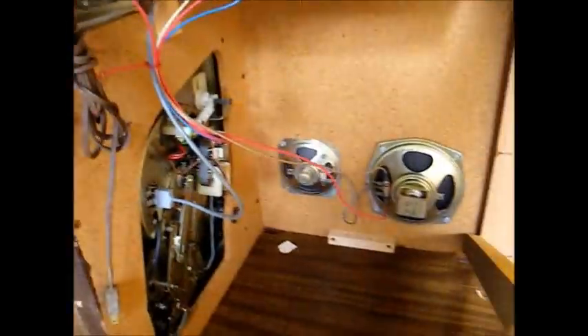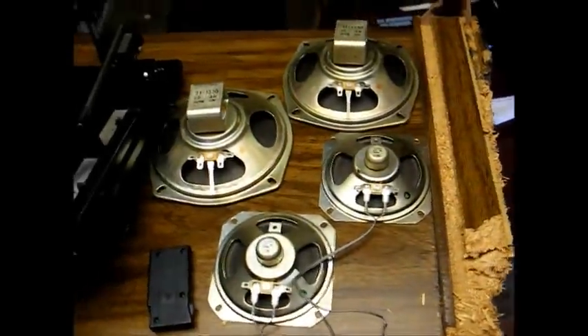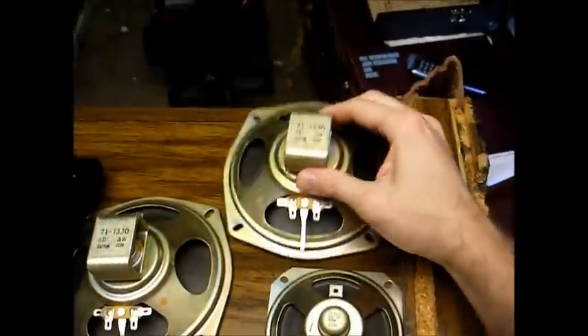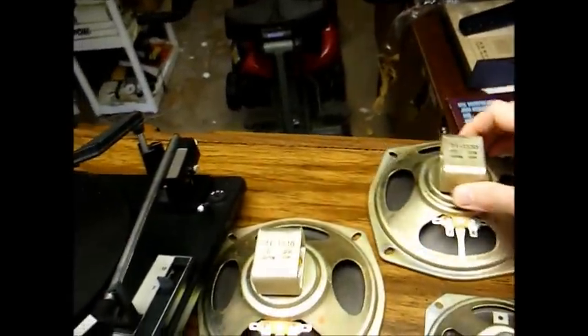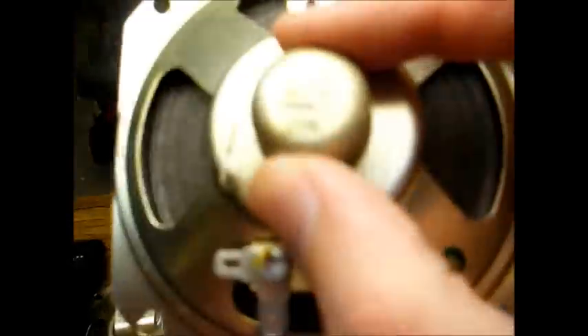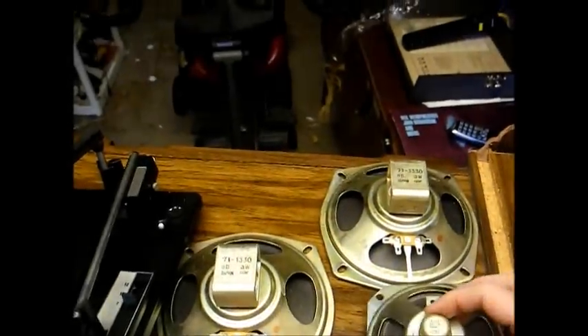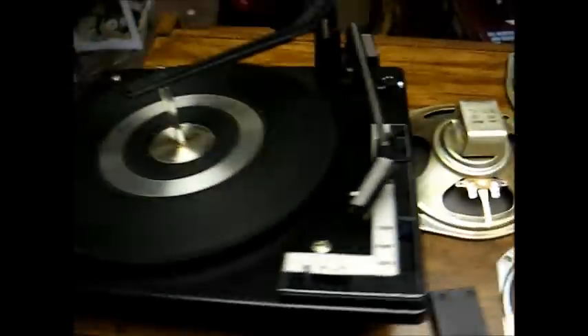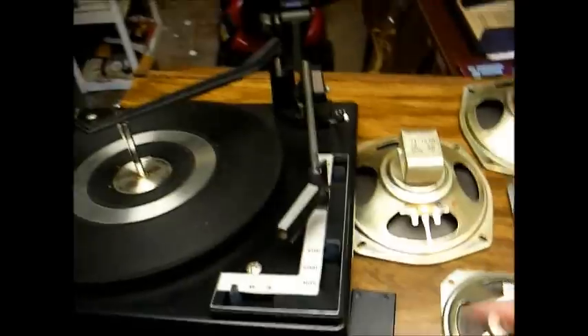Here's a better look at the chassis in this thing with the back cover removed. You can see it's just your typical imported 70s junk stereo chassis. Here are the speakers out of this thing. The larger speakers are 8 ohms rated at 3 watts. And these smaller speakers are 45 ohms impedance at 1 watt. And here's the BSR record changer and the 45 RPM adapter.